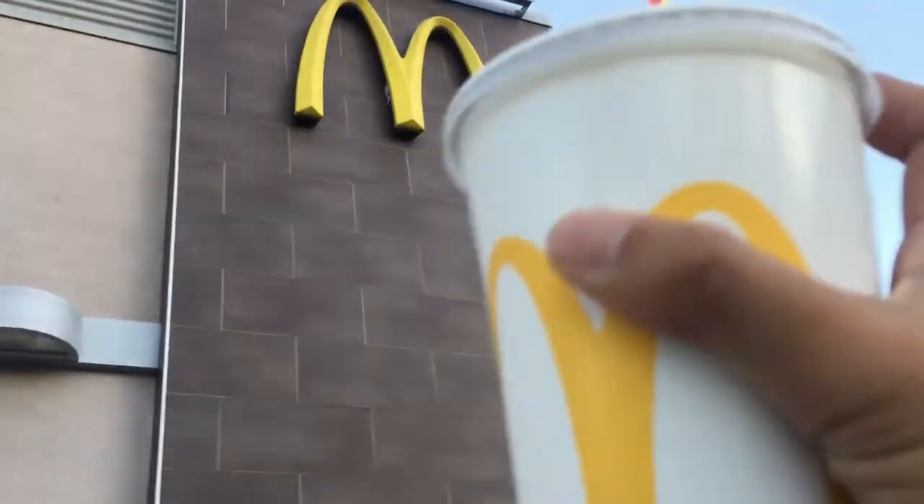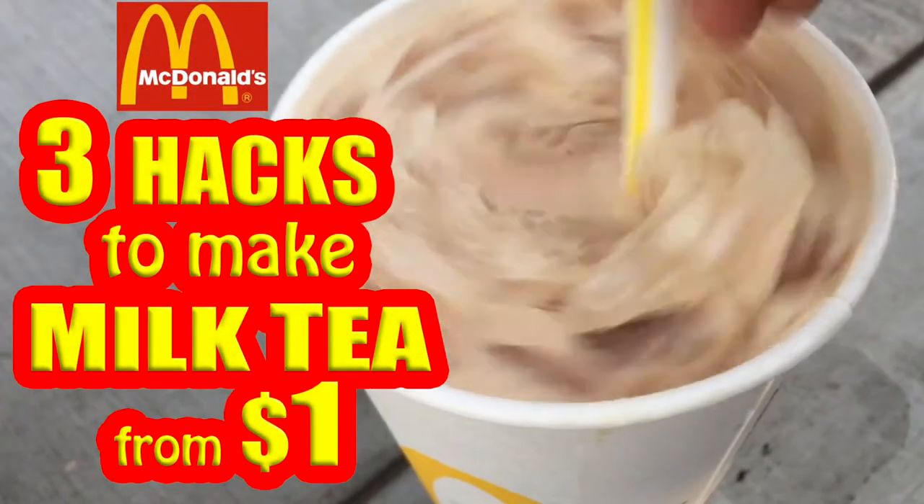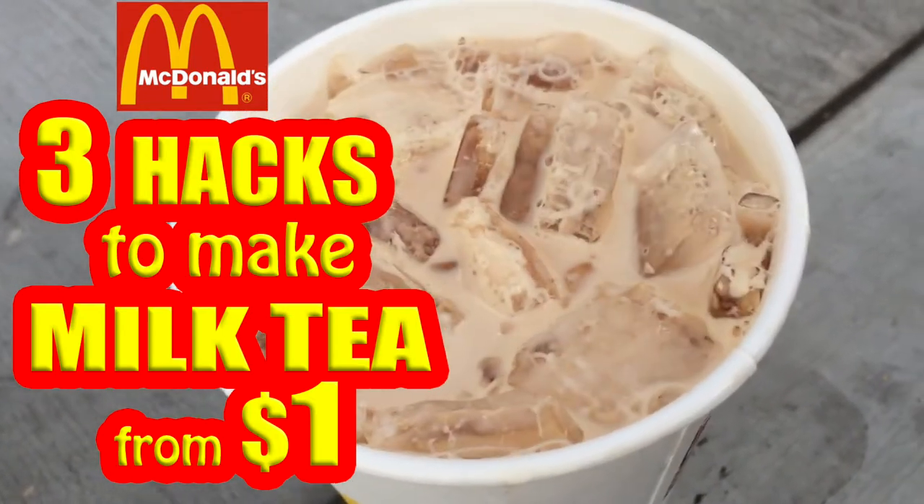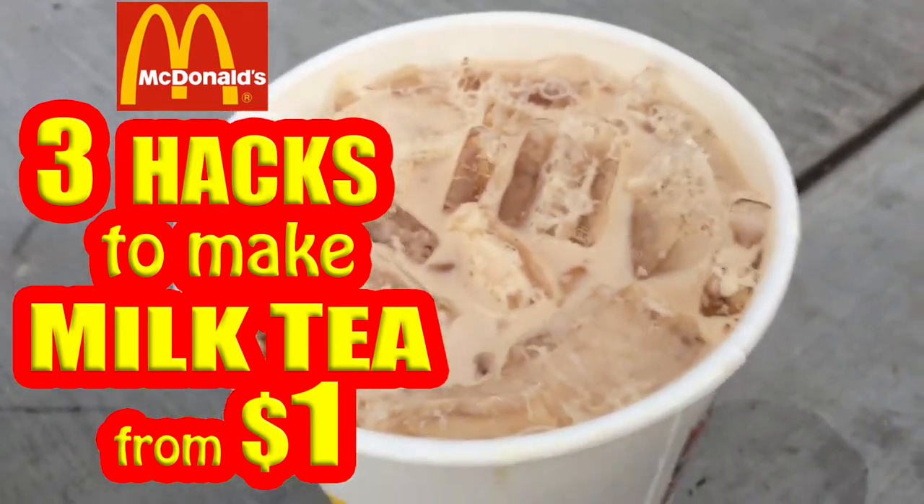Hi guys! In this video, I'll be sharing three hacks to make super delicious milk tea starting only from one dollar at McDonald's. So stay tuned and I'll show you the three ways.